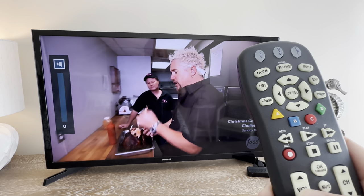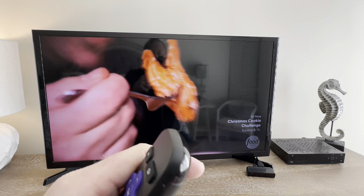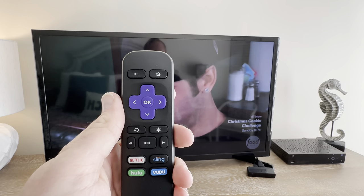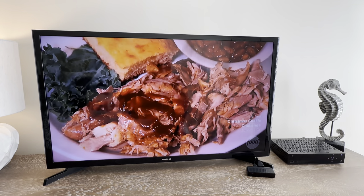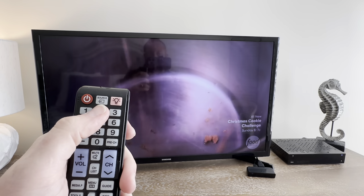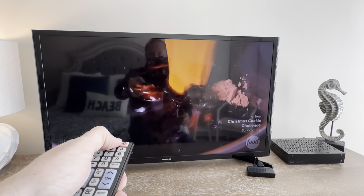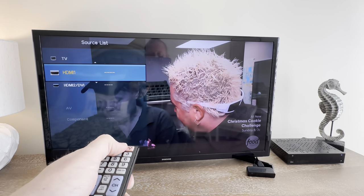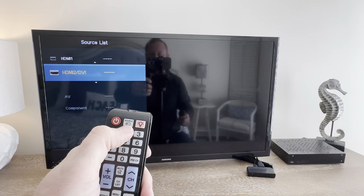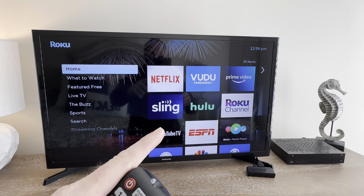If you'd like to watch something that is streaming through the Roku, you need the Roku remote and the television remote. On the television remote, in the top center, press the source button and go to HDMI 2. Press the source button until it lands on there and you'll notice that the screen has changed.